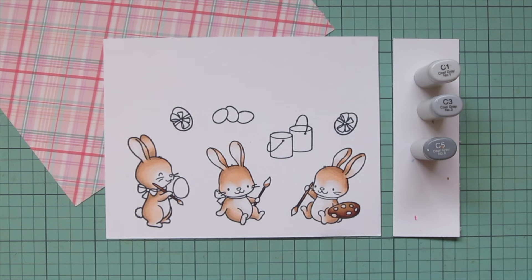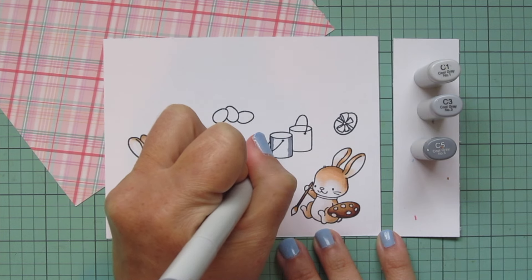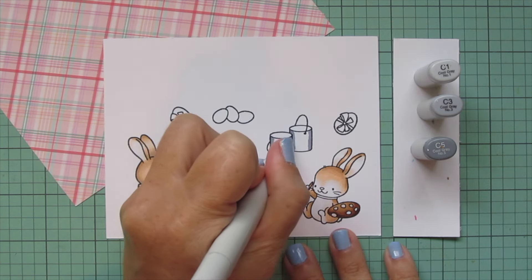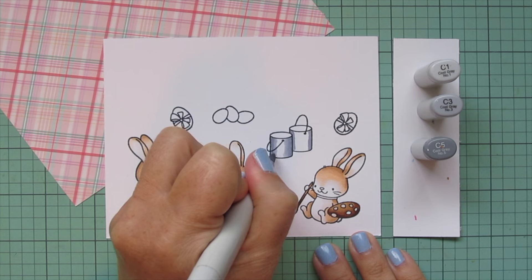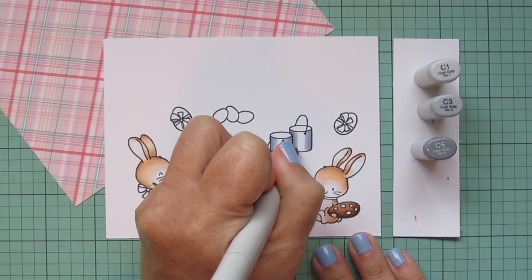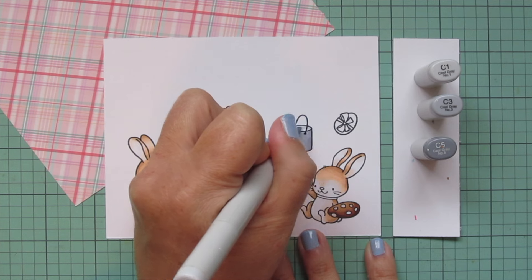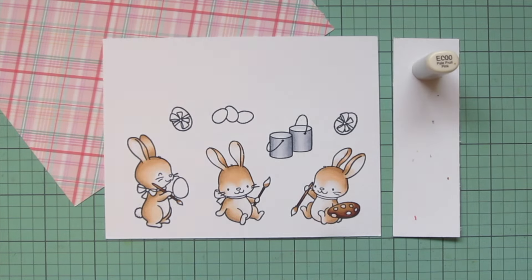Moving on to my paint buckets - I decided to go with a plain metal paint bucket look. For metal objects I prefer to use the cool grays; I just think they suit metallic things very well. I used C1, C3, and C5. I added the C5 to each edge, then blended toward the center with the C3, and then used C1 to add the highlight right down the center, which will really help those objects look nice and shiny because that's where the light would be reflecting.